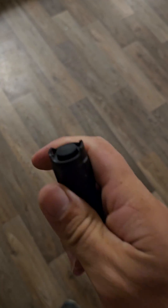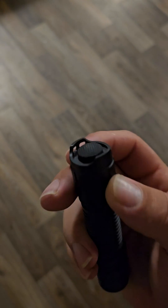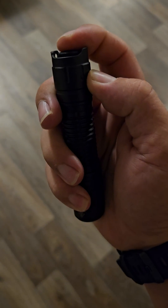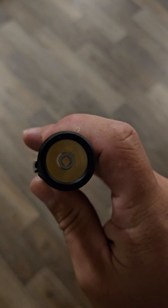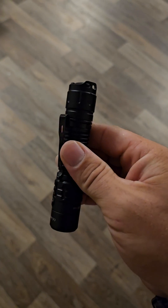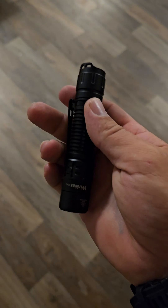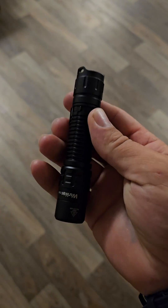I went ahead and actually switched over the tail switch from the FC-12, so now it's a forward clicky and you can get a true momentary mode. In addition to that, I did swap over to a 519A from a Warcoast FC-11. So now it truly is like a combination of a bunch of different Warcoast offerings, and I feel that this truly made it the best of all worlds.